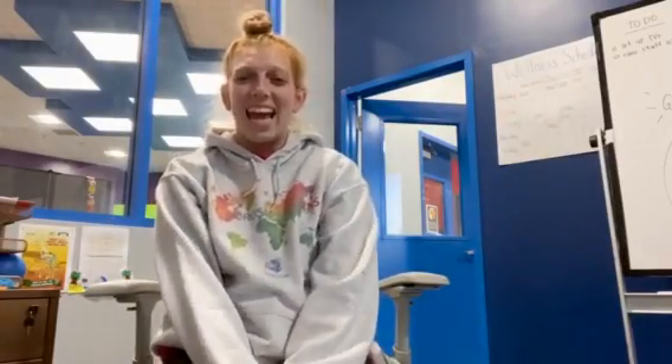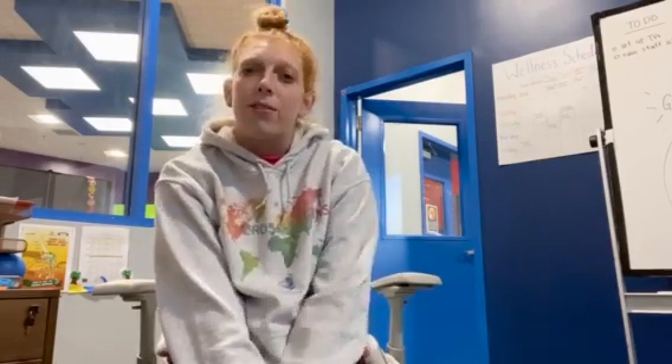Hello everyone, happy Wellness Wednesday. My name is Miss Ari and today I am going to take us through a very simple but super beneficial breathing exercise to help us feel more grounded and work on our mindfulness.